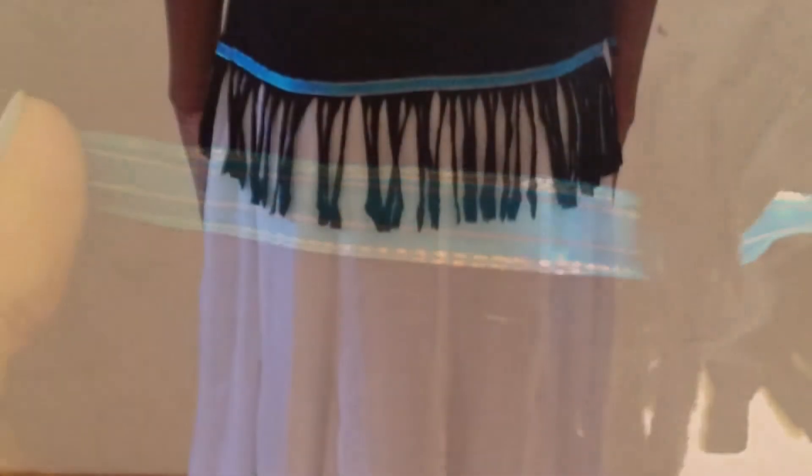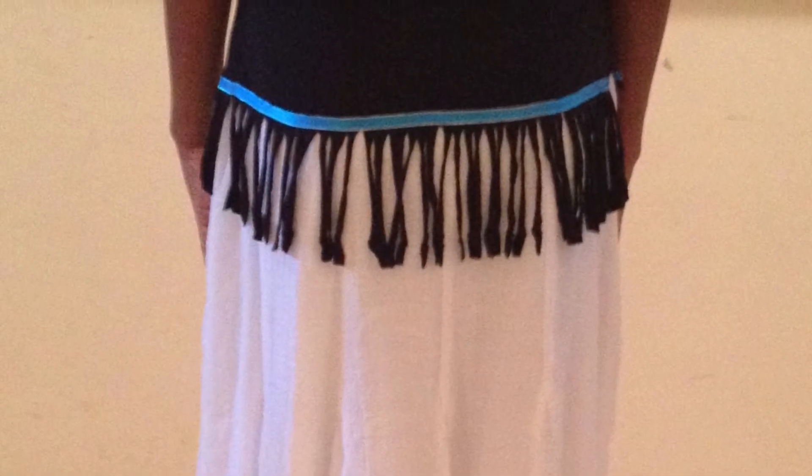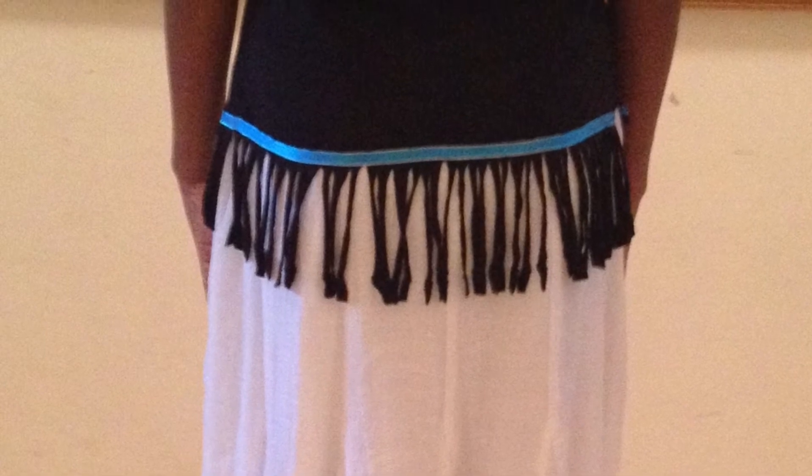Alright, we're almost done. As you can see the ribbon is a little lumpy so I'm going to iron it down. And there you have it — a wonderful shirt with a blue ribbon and fringes.